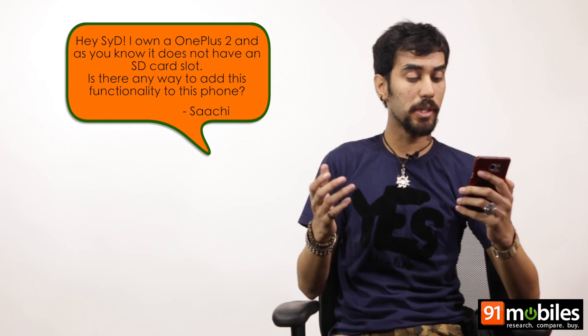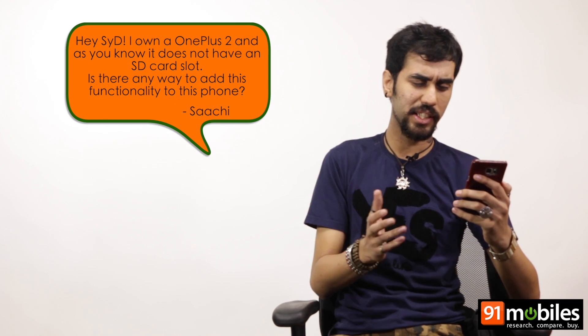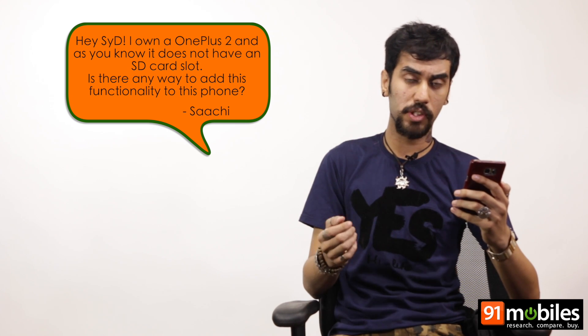This question is from Sachi. She asks me, Hey Sid, I own a OnePlus 2 and as you know, it does not have an SD card slot. Is there any way to add this functionality to this phone?